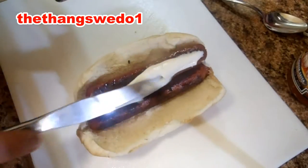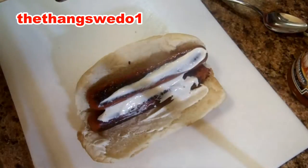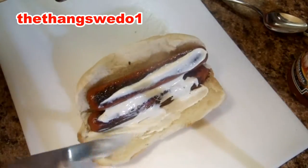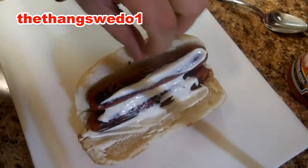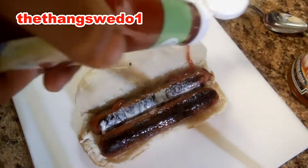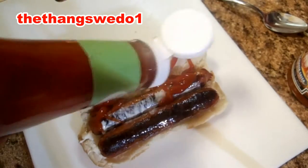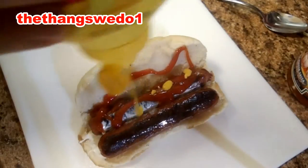Slap some mayonnaise on there. Everybody knows how much I like mayonnaise on my hot dogs. You always got to do the liquids first. Slide that dog over there, slap some ketchup on there, some mustard.